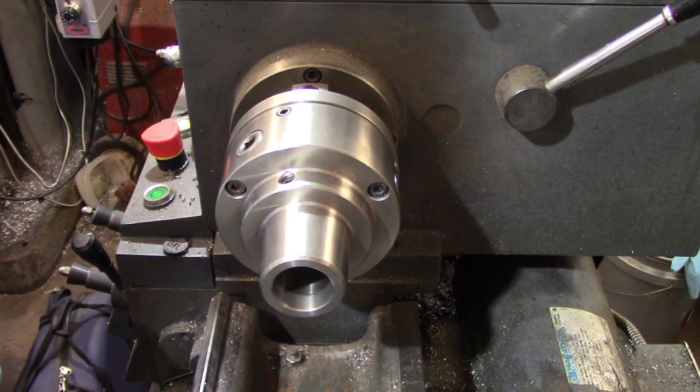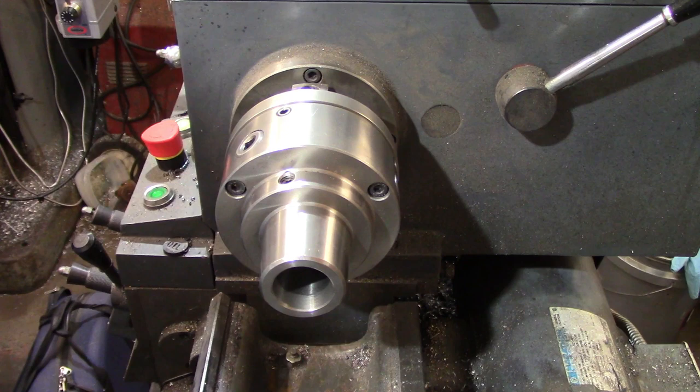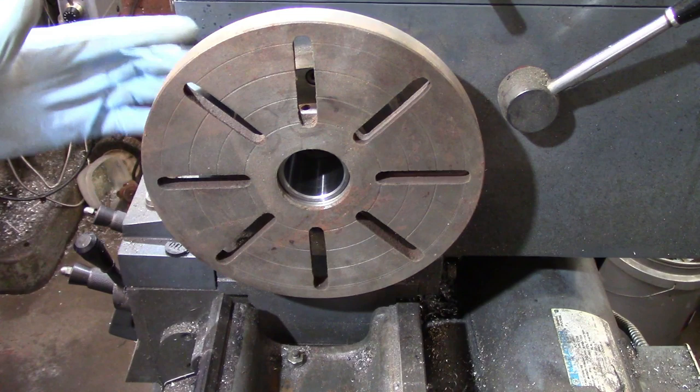There are other types of collets available to use on lathes that have either different holding styles, or larger or smaller capacities, but 5C collets are the most widely used by a very large margin.